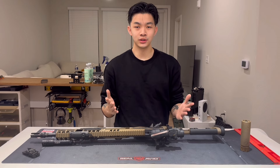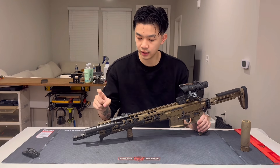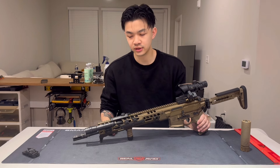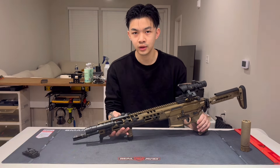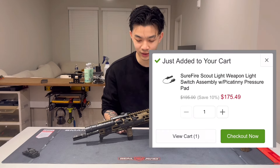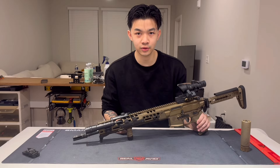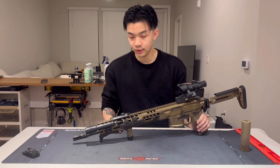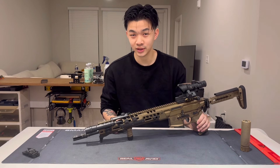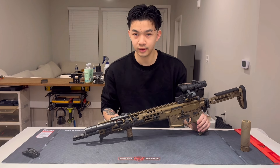Now moving to the last few parts on the forend. Going with the durability option, I got a Surefire M600 Scout Light with the Surefire button. The button is a little much for the price — $200 for a toggle button and pressure pad is kind of crazy — but it works really well, so $200 well spent, maybe.